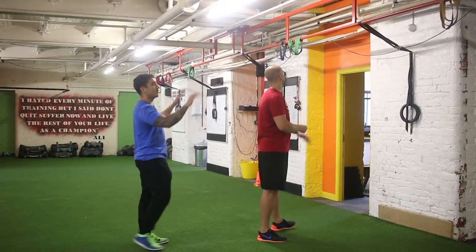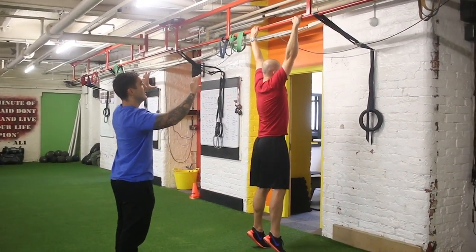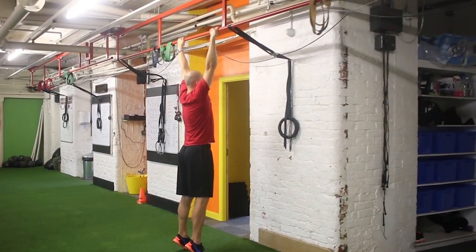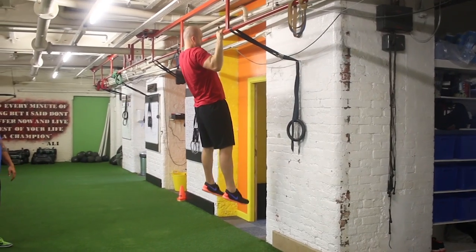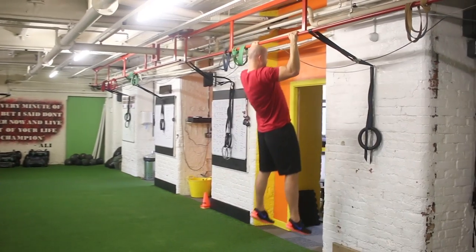We focus on the arms going overhand. I don't mind whether you go thumbless or thumb around the bar. From here, all he's going to try and focus on is take his chest all the way up to the bar — all the way up. As he comes down, he fully straightens the arms. This is a great back exercise.